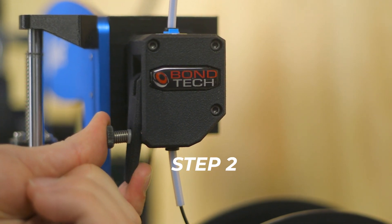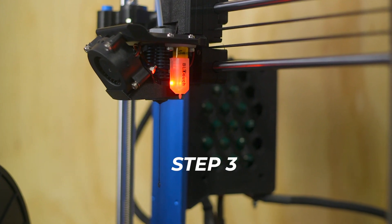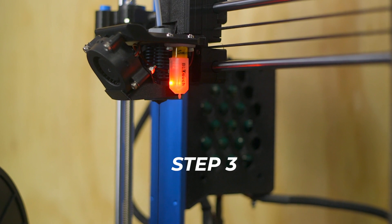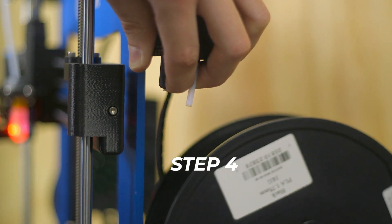Step 2: Once it's at temperature, release the tension on the filament by disengaging the idler. Step 3: Push the filament slightly until a small amount comes out of the nozzle. Step 4: Once you see filament come out, gently pull on it to remove it from the extruder.